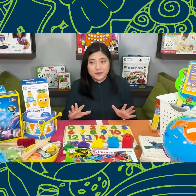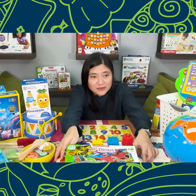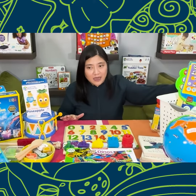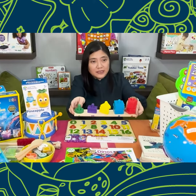For learning time, the first crate label is 'skill builder and puzzles,' where you put things like alphabet toys — whether electronic or puzzle-based — and then number toys and stackers like this that help with counting.